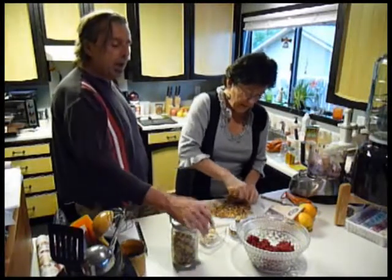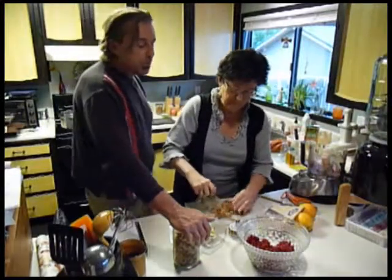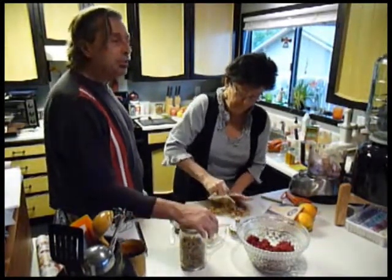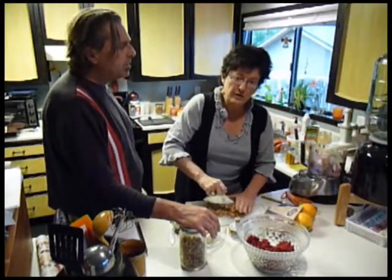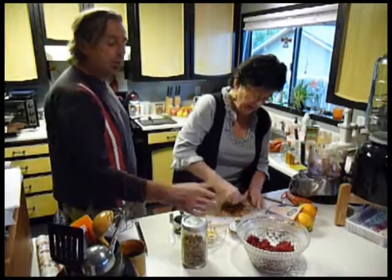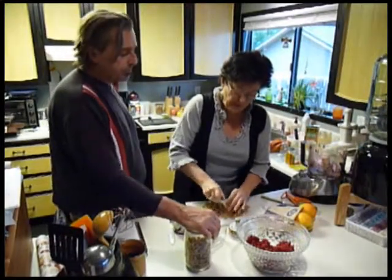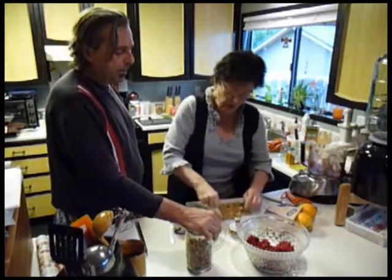All the nuts we buy are organic from the Ashland Food Co-op, where we get most of our stuff. They keep the raw cashews, macadamia nuts, walnuts, pistachios, Brazil nuts, and hazelnuts all in the refrigerator. There's a reason for that — it's to keep them fresh because they are raw and organic. That's really the best way to go. If I have extra supply, I keep them in the freezer and just fill up these jars as I use them.